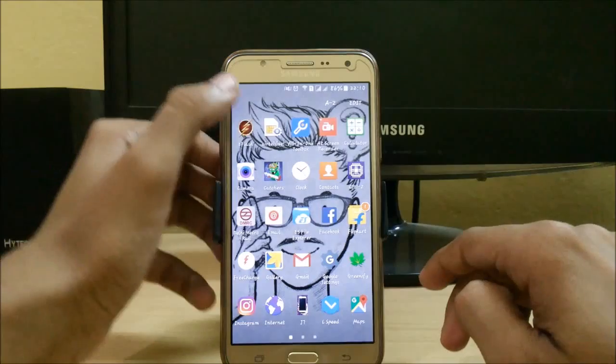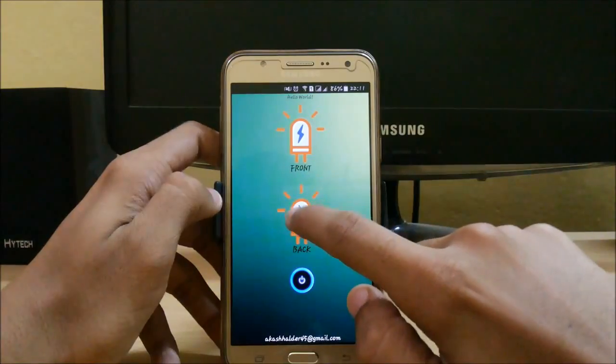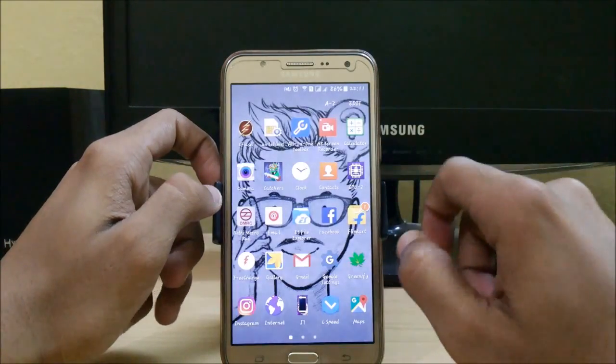So first let me show you this two-flash app. From here you can switch to front flash, and from here you can switch to the back flash easily. You can also easily close it from here.